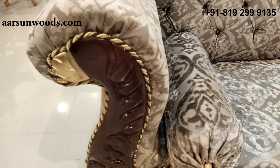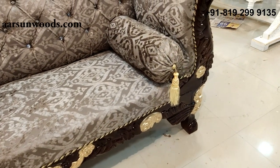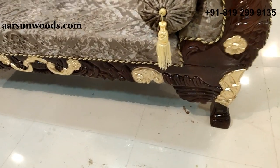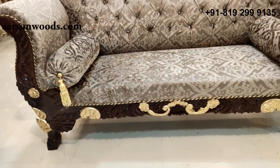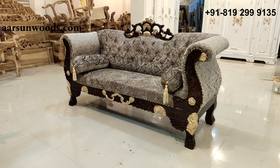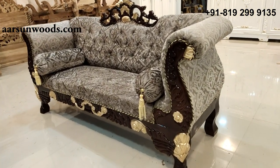The handles of this unit are designed in a swan shape, and then we have flowers and other patterns. A very nice design with all hand carving, hand polish, and hand touching of the golden. The fabric is very nice and can also be changed if it doesn't match your interiors or other items.